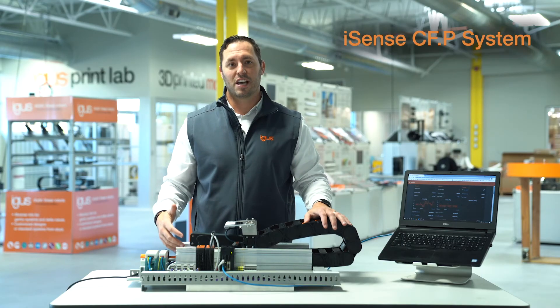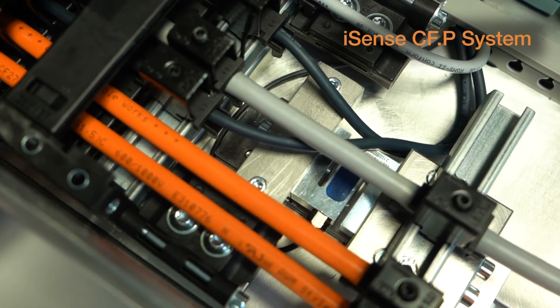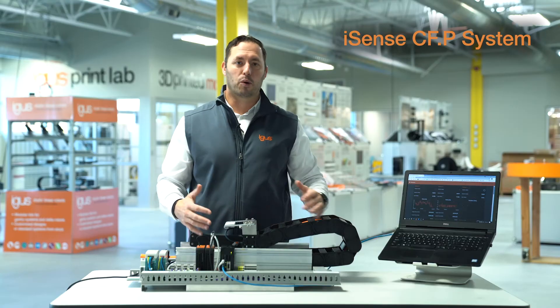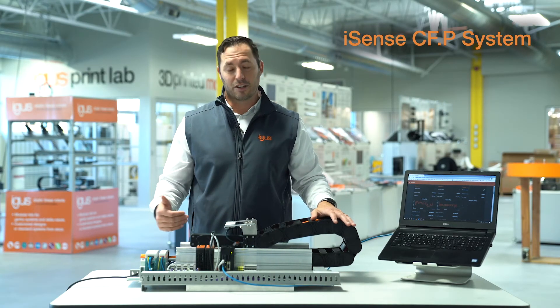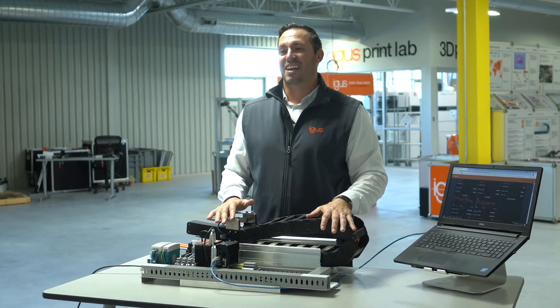And finally, we have our CFP, or Chain Flex Pull Detection System. It's a system that monitors the tension on your cables, making sure that we're not pulling the chain with the cables, but with the tow arm. This will allow you to extend the life of the whole system, and particularly those cables.